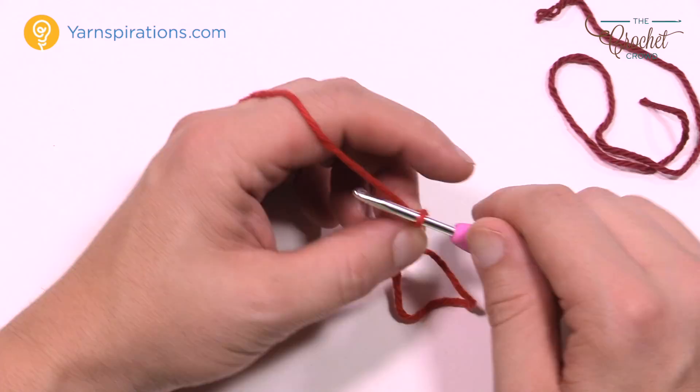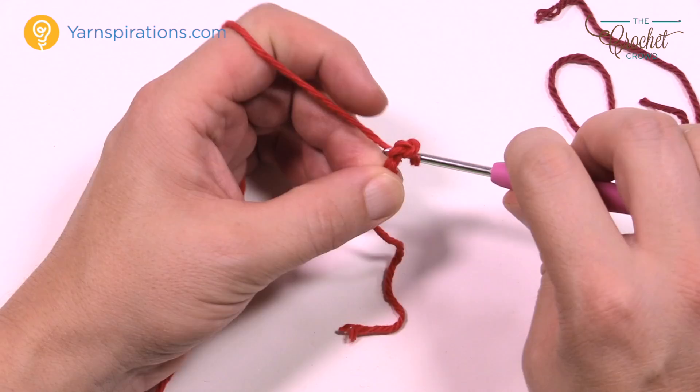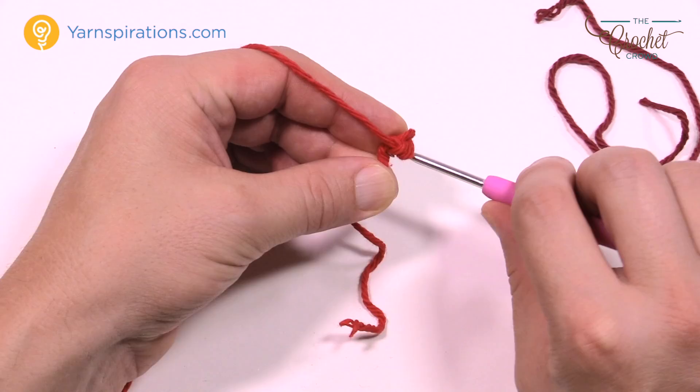It says we need to chain two. So just wrap the hook and pull through: 1 and 2. Then into the very beginning chain I want you to put six single crochets. Coming back into the second chain from the hook, put six single crochets into that same one — that forces it to go around in a circle.